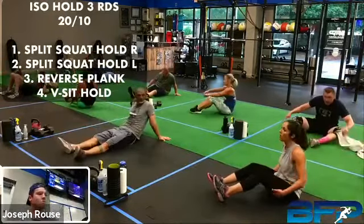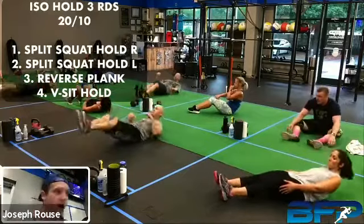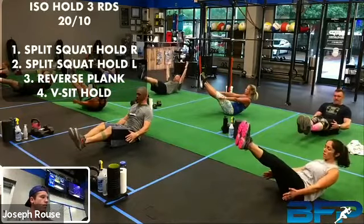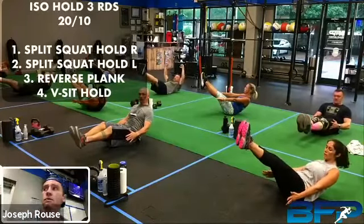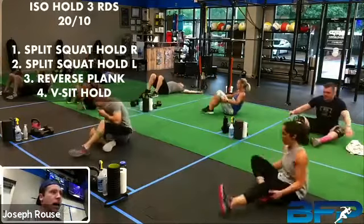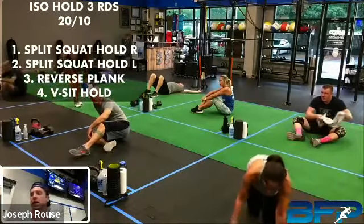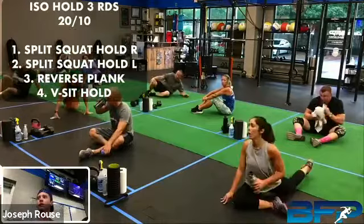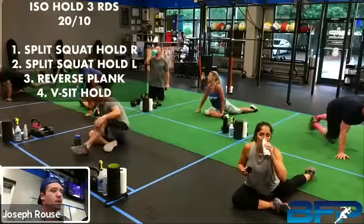Last one, we got that V-sit hold — challenge yourself on this, see if you can hit that straight leg position. All right, let's go — there we go, find that balance and hold. We got five seconds, we're going to go into a stretch right after this. All right. We're going to go right into a pigeon stretch — if you want to grab your water, you can. Right leg through and forward.